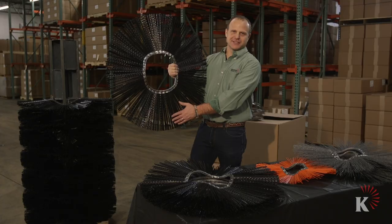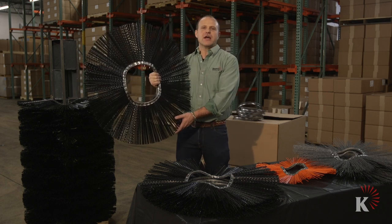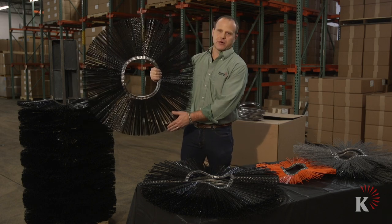Wafers have been called many things over time. They're called cores, wafers, whiskers, rings, discs — but these are what we call wafer cores.